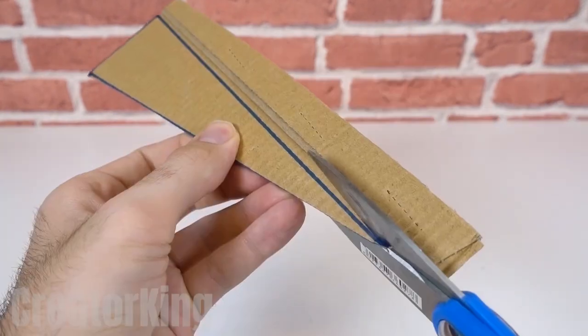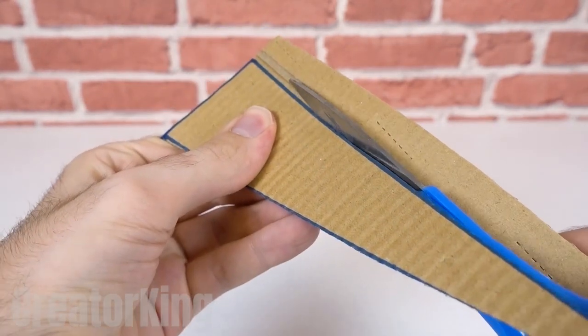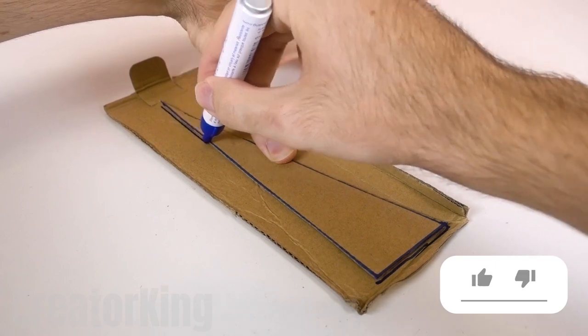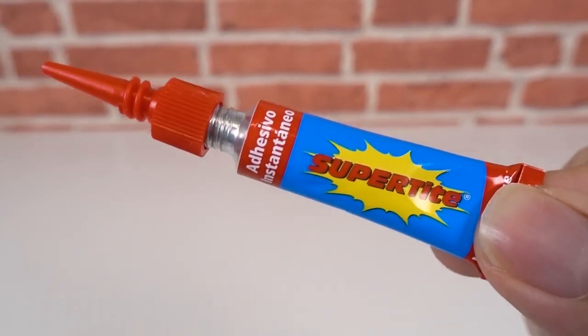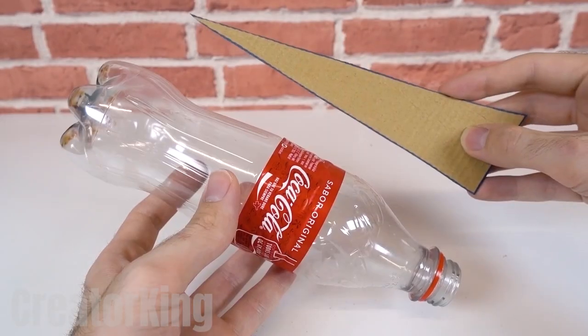Cut the triangle out because we'll use it to draw the other two that we need so that they're all identical, like the twins in that Disney movie. Have you seen it or is it already too vintage for your generation? Find your super glue and apply a little bit all over the long sides of the triangle.